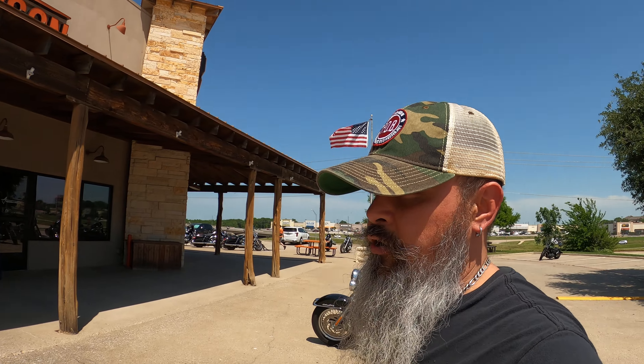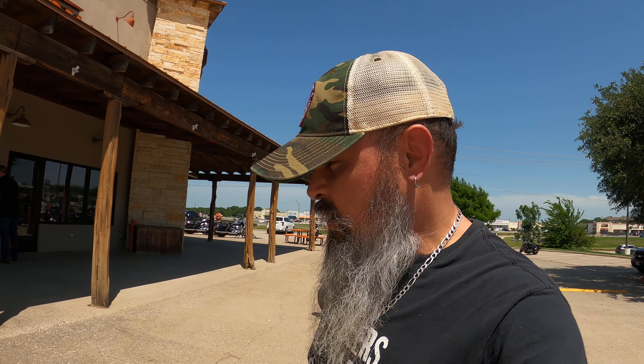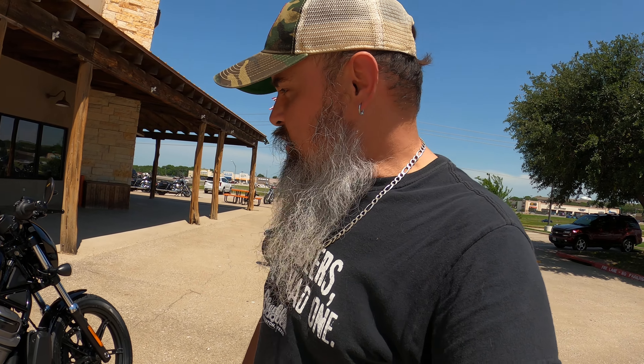So yeah, that's it — the brand new 2022 Harley-Davidson Nightster, 975cc Revolution Max. It's basically the same motor as the Pan America, which is a 1250cc. I believe this is basically the same thing, just smaller components, push rods and whatnot — kind of like the 883 versus the 1200 Sportster.